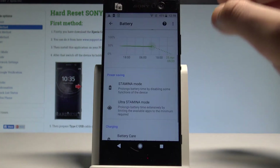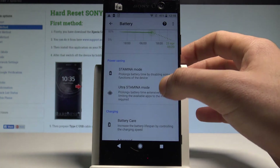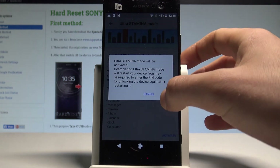If you'd like your device to last even longer, you can also use the ultra stamina mode. Here we've got the instructions. Let's tap Activate and then tap OK to confirm it.